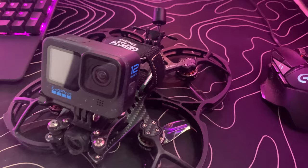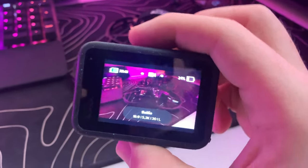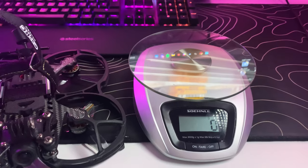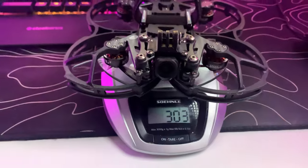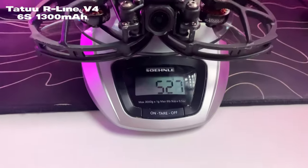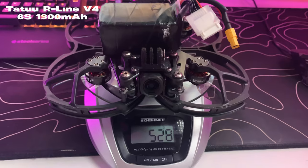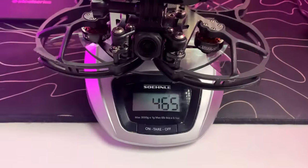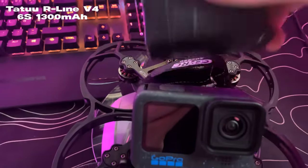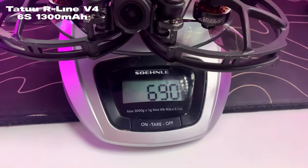This thing can carry a full GoPro so you don't have to destroy your GoPro to build a naked version, but this means you have to carry more weight, which can drastically reduce your flight times. If we put the CineLog 35 on the scale it has a weight of 305 grams without a 6S lipo. With a Tattu Airline V4 1300 milliamp lipo we get a total weight of 528 grams. If we screw the GoPro onto it we get a weight of 465 grams without a lipo, and with the same lipo a total weight of 690 grams, which is quite heavy for a 3.5 inch.